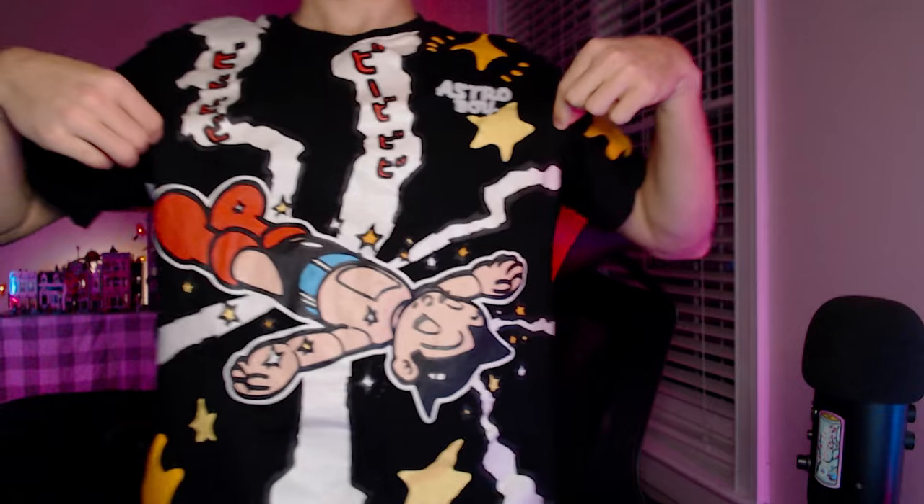Why hello gamers. I put this at the beginning of the video before all the random clips because I want to show off my drip — check it out, cool shirt, thrifted, I think it was five bucks.